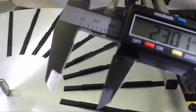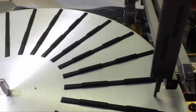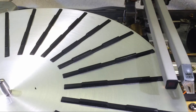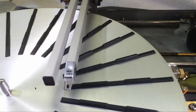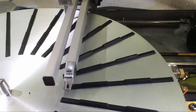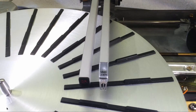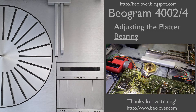Alright, one last check — let's see if it's 23. And we are very close. All good now with this platter. And that's it. Now you know how to adjust the platter in a Biogram 4002 or 4004 5513 model. I hope you enjoyed it. Thanks for watching.